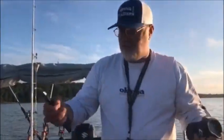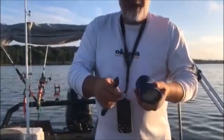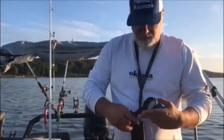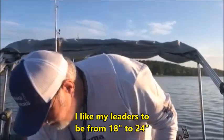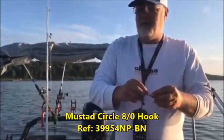Alright guys, I'm going to show you how we're snugging our hooks and what rigs we're setting up. I'm using 60 pound Gamma fishing line, made an American line. I'm going to cut off about a two and a half foot piece of mono. I'm going to tie my hook — this is a Mustad 8-aught demon perfect circle hook — and here's what I'm going to do: I'm going to show you how we do a quick snail knot.